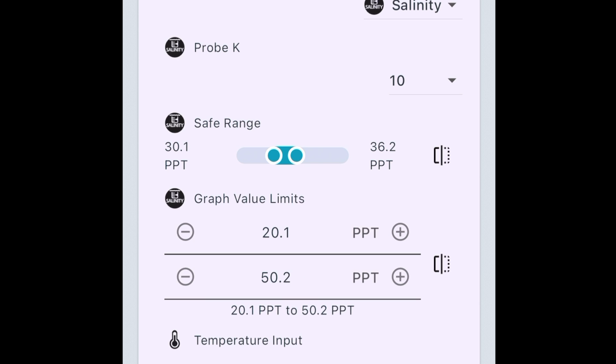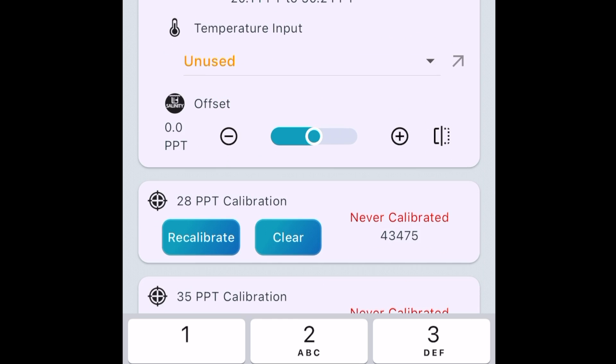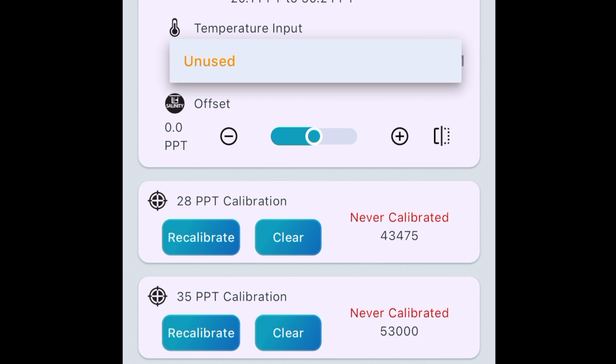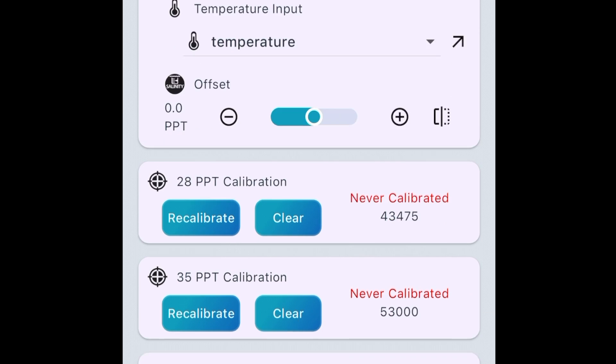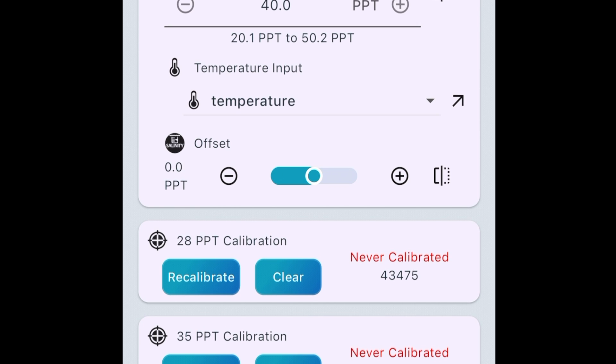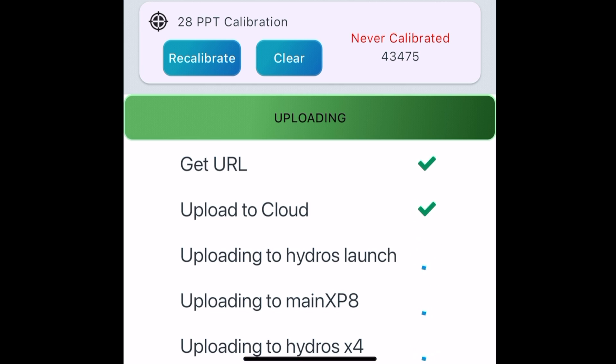For graph limits, I'm never going to go down to 20, so let's set this to 29 to 40. I'll go ahead and use the temperature input and won't worry about an offset. We're not going to calibrate it yet — I'll talk about that in a minute. Notification level is set to red; I want to know very quickly if something's off with my salinity. Then I upload my changes.